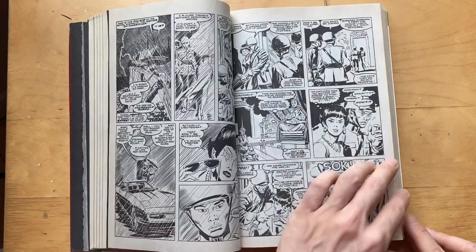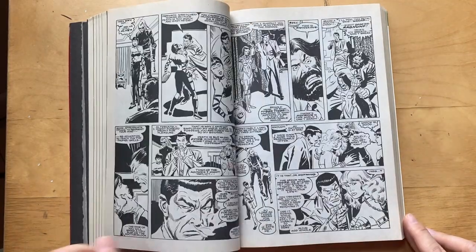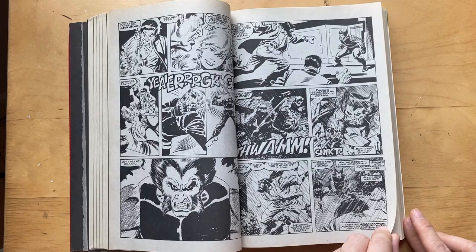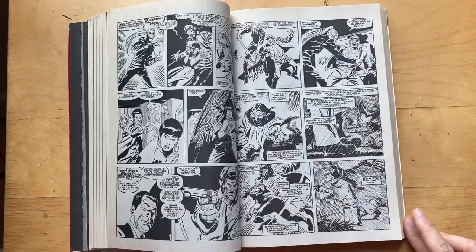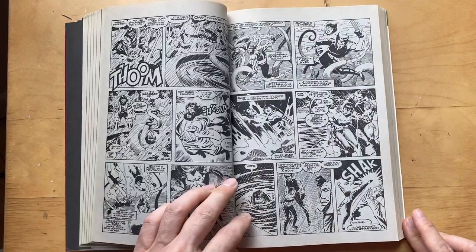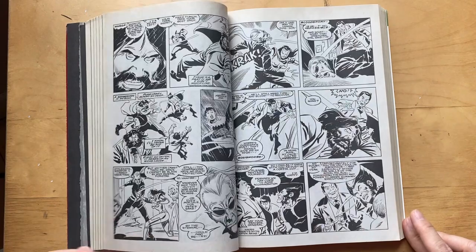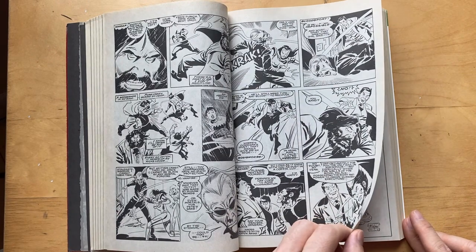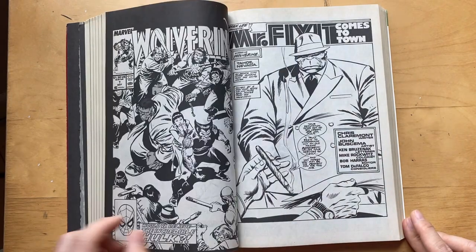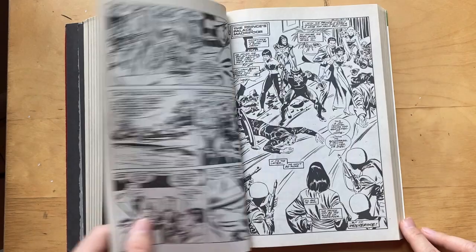My favorite one is coming up — it's going to be issue eight, where Mr. Fix-It makes an appearance, and I love that issue. He inks himself in that one, so it's coming up. Beautiful poses and actions everywhere. With my animation background, it's a life drawing dream to look at his work because it's so action-oriented and flows. There we go — issue seven started out but issue eight is my favorite, and he's the inker on this one too.